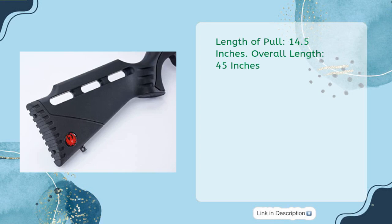Length of pull: 14.5 inches. Overall length: 45 inches.